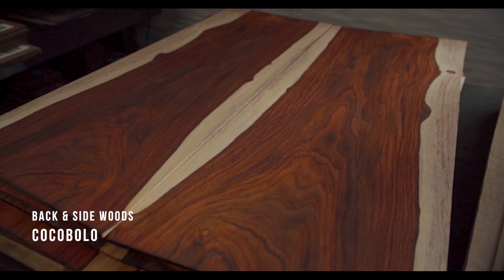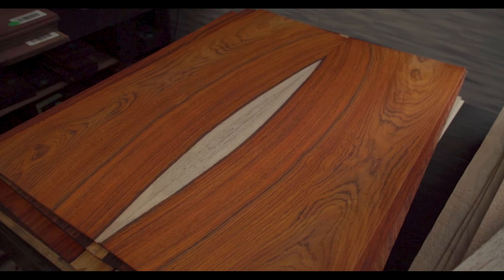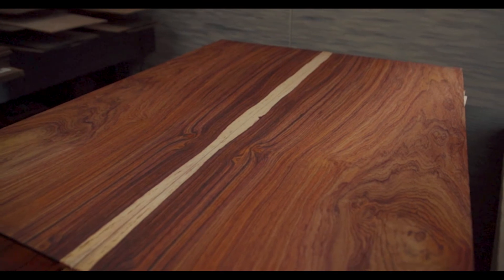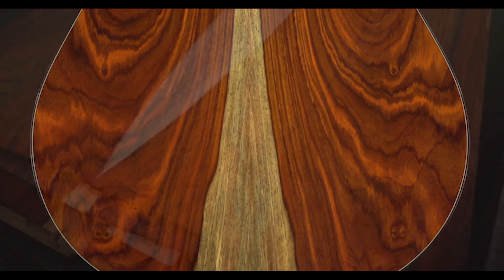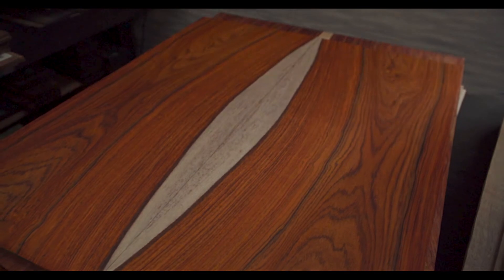Cocobolo. Truly stunning in its beauty, often blending shades of brown, orange, and yellow with its haunting grain. Cocobolo, from the same family as Brazilian Rosewood, must be milled and sanded carefully. Using sound optimization, Breedlove treats every piece uniquely to create assertive guitars that are fast, loud, and responsive.